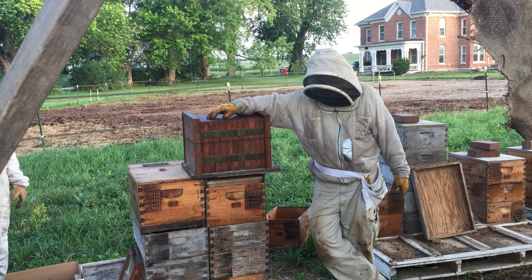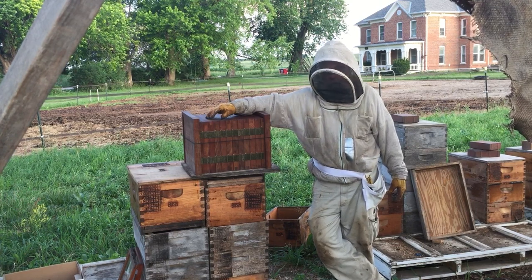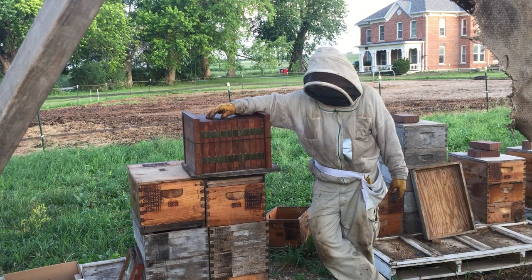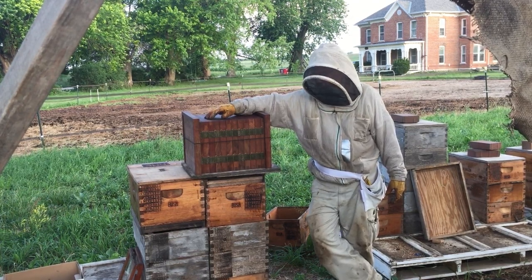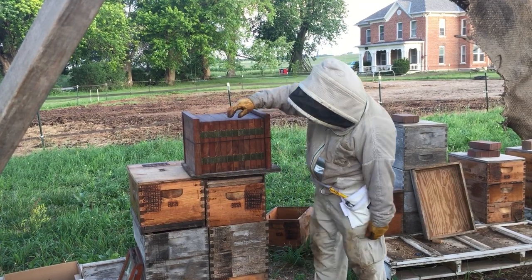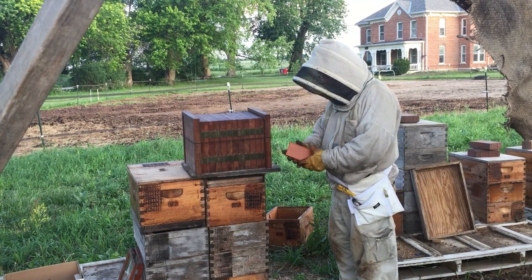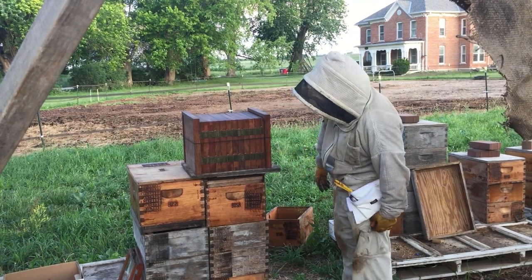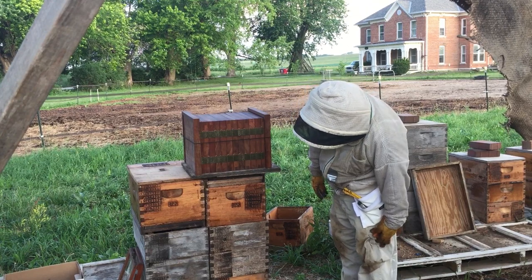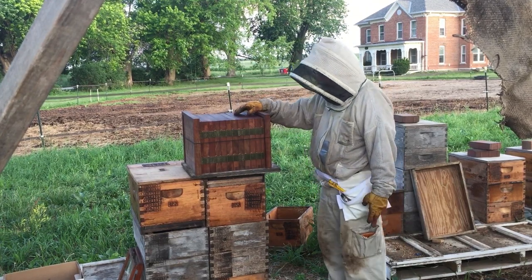I had a friend who offered to build me a Huber hive, so I picked him up on it. Thank you, Don. This is Don's hive he built. This is the back side of it — I'm going to flip it around in a minute. Huber used this as an observation hive.